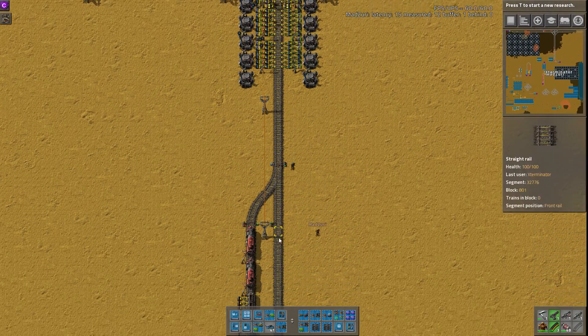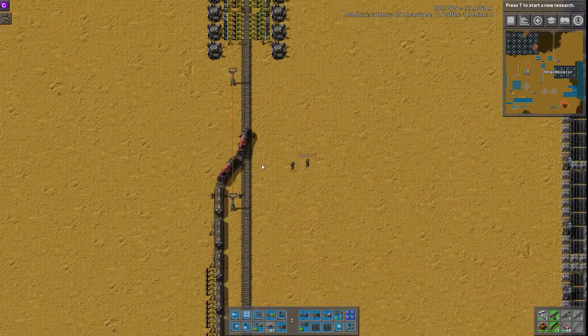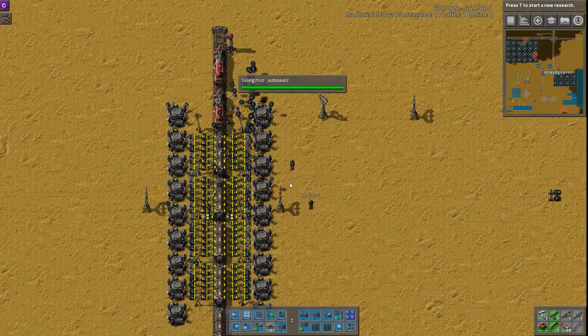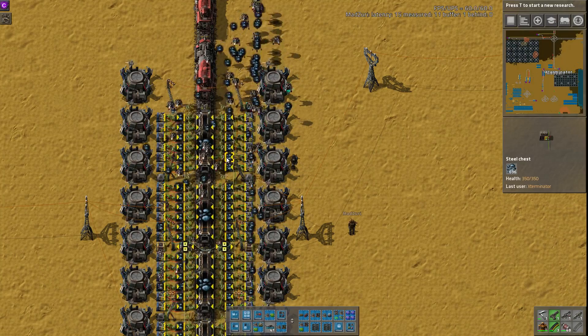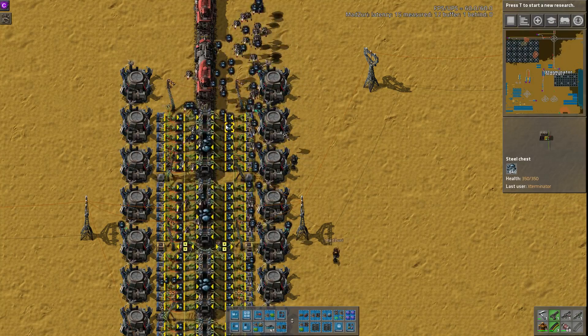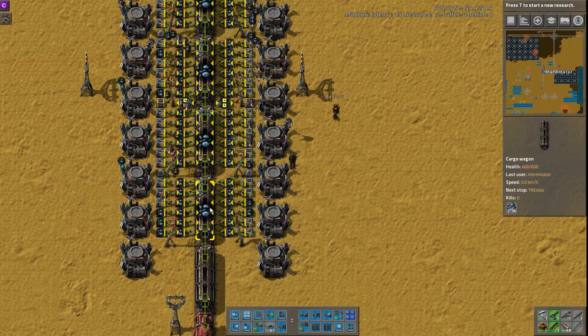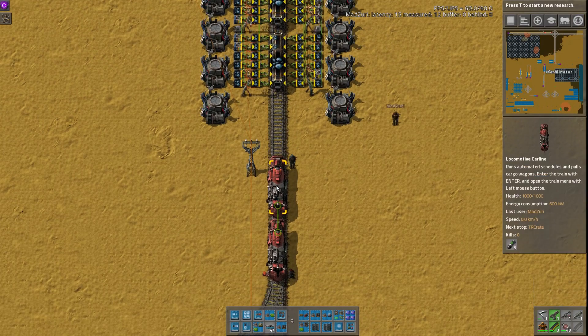And we should probably turn on the train. So we have a little train here set to go there, and then go unload. One thing to mention is that this does stop loading evenly, I believe, when a train is here, although it looks like it's still maintaining. It's because the inserters were synchronized. Oh, and I made the train too long, too. That usually doesn't help.